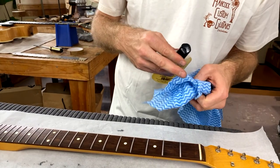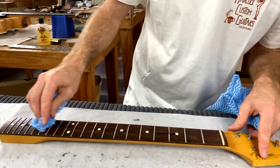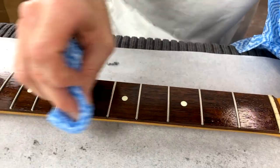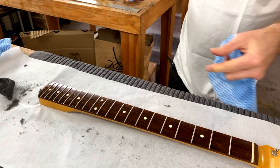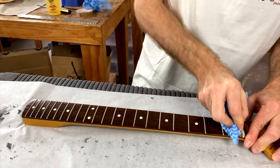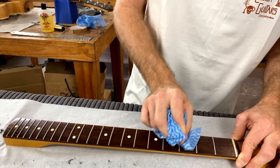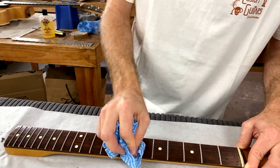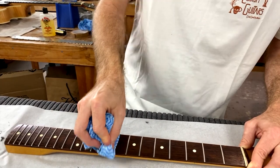Get a piece of cloth and put the conditioner straight on the fretboard, just rub it in everywhere. You can let it sit for a minute and then rub it off. Get in next to every fret and get all the excess off. This stuff doesn't really hurt if you get a little bit on the finish — just wipe it off. It's actually made to be used on finish — you can polish your whole guitar with it.